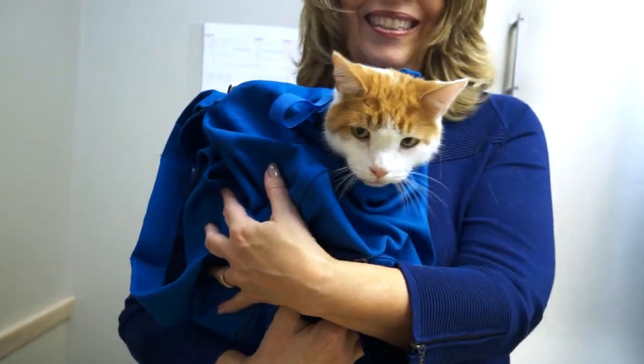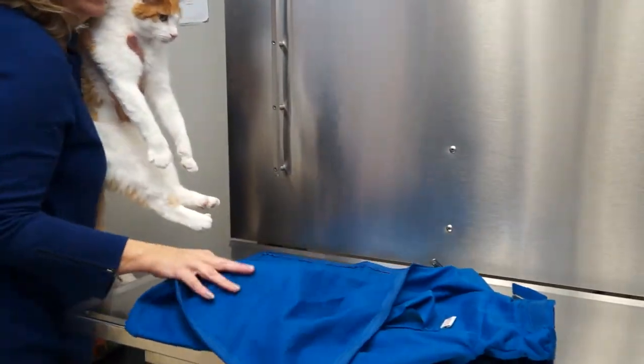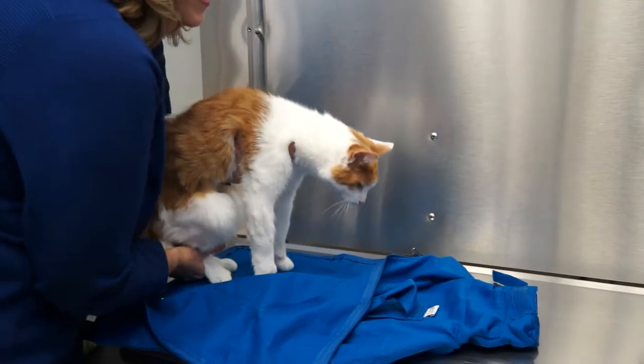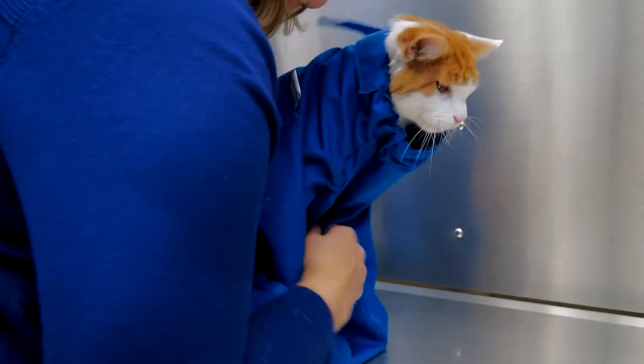Putting the Cat in the Bag Cozy Comfort Carrier on your cat is easy. Just follow these steps. Place the bag in front of you with the top side folded over. Place your cat on the bag, keeping a hand around the chest. With your other hand, slide the collar over the head.